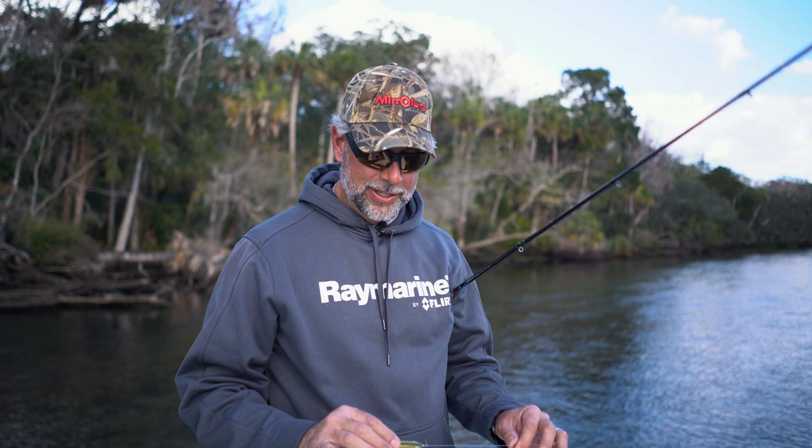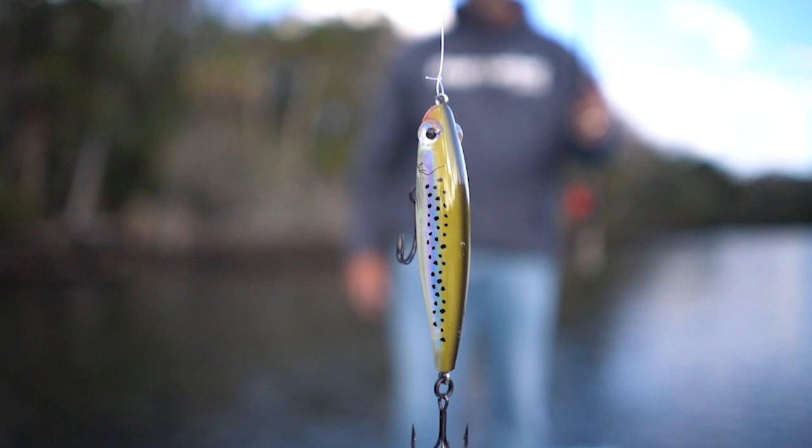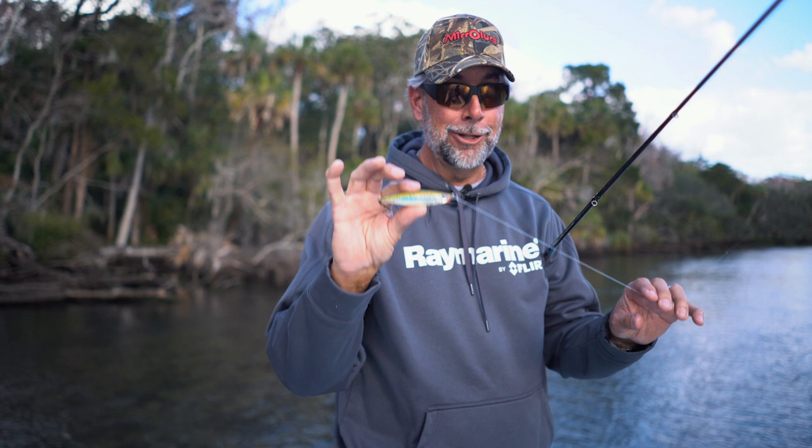The next lure in the suspending category is the Catch 2000. This is the Pro Series and I picked the Speckled Trout color. When I'm targeting big speckled trout in the winter and moving through the spring when the spawn first starts, this is a killer, killer bait. It's a sub-walk bait that does a lot of damage — one of my all-time favorites.